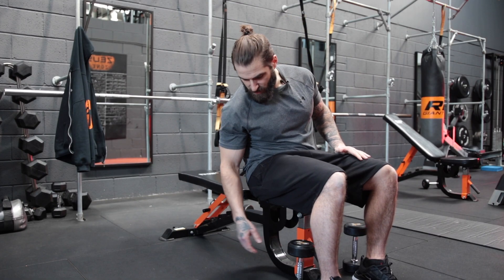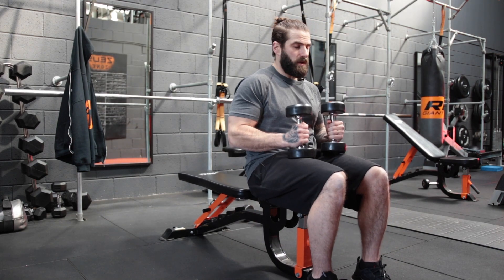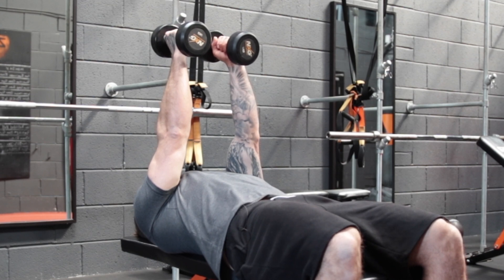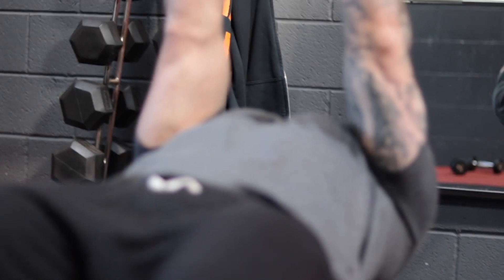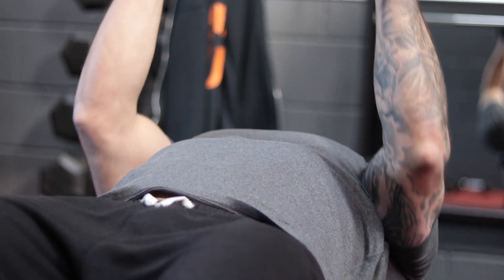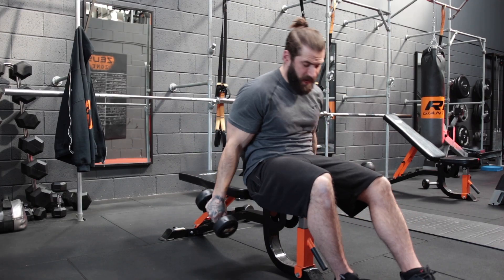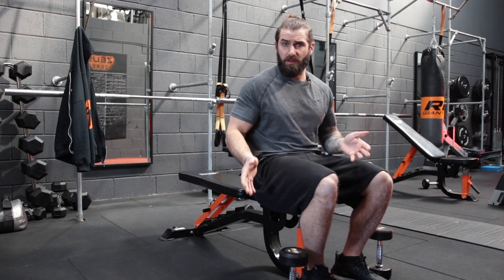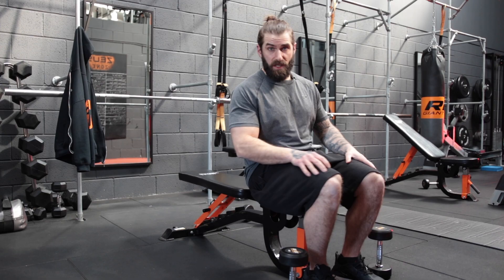Okay guys, the next tricep exercise is a close grip dumbbell press — kind of replicating a close grip barbell press. We're going to lie flat, bring the dumbbells up, lower them down keeping the elbows in tight by the side, and press back up. Really focus on driving up with those triceps, going to full extension. Once again, we're going for 4 sets of 10 reps. If you've got heavier dumbbells you can lift heavier on that, or bump up the reps — if you're not really feeling it, go up to 20 repetitions.